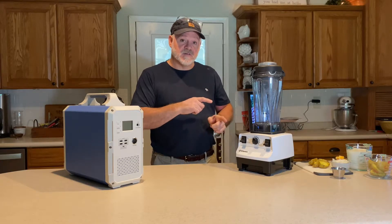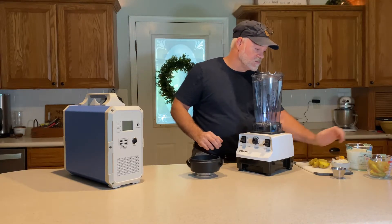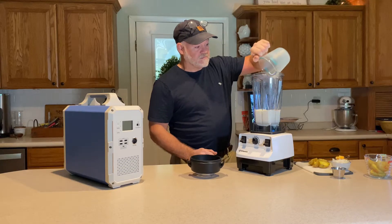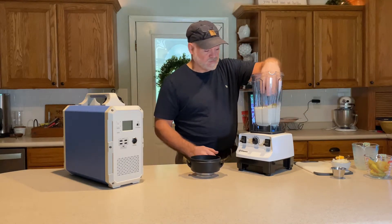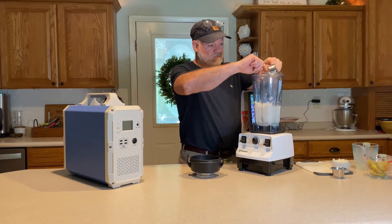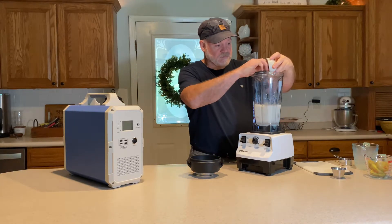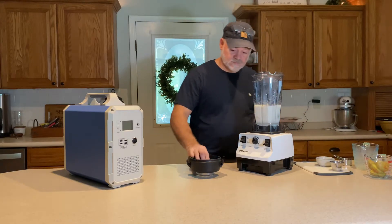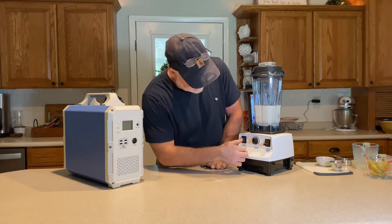We're going to start putting some ingredients into the Vitamix and get this going. My wife is here too — hi everybody. On our ingredients list we have two cups of milk, a baked potato (we're only going to put in half to start), a third cup of cheddar cheese cubed, a quarter of a small onion peeled, a half teaspoon of dill weed, half a teaspoon of rosemary, and a half teaspoon of salt. Then we're going to secure the lid.